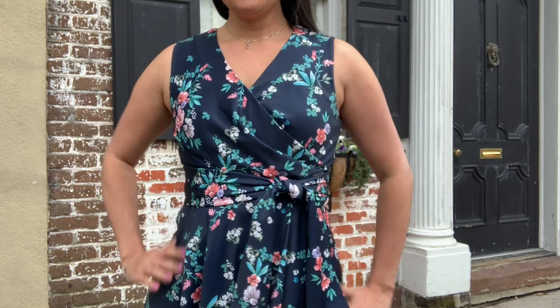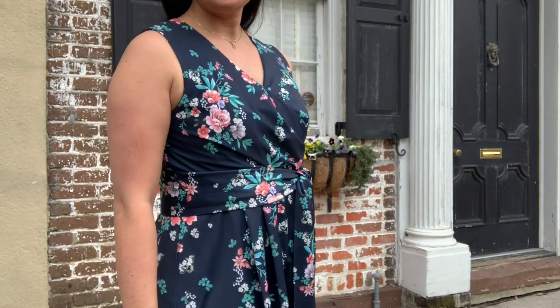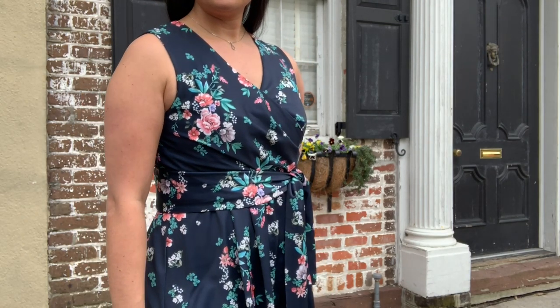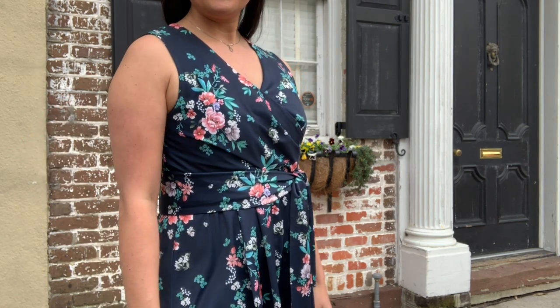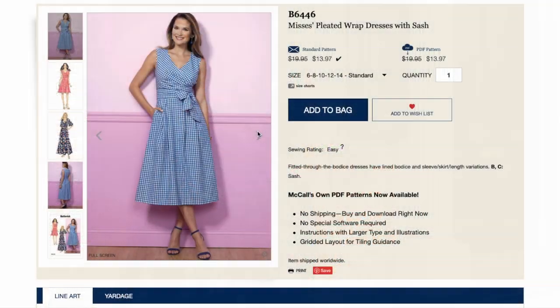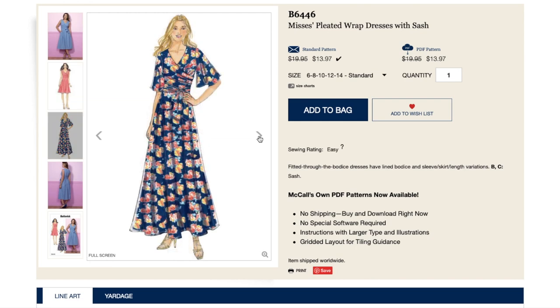I actually filmed all this modeling footage back in January when I made a quick trip back to Charleston after moving to Charlotte. I realized it's new to all of you and I actually have a lot to say about it, so I figured I'd share my thoughts anyway — better late than never. The pattern is one of my tried and trues: Butterick 6446.